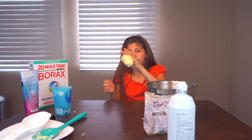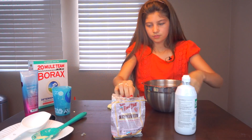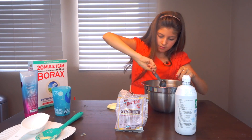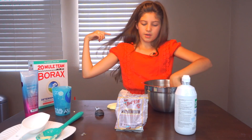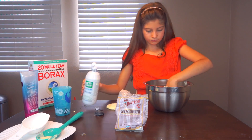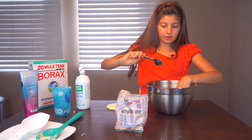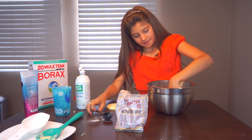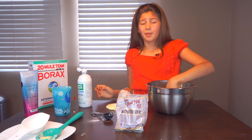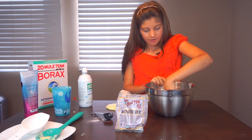Slime number one, done. Slime number two, okay. Our contact solution — and then we're going to put in a little bit of baking soda. Always start small, it's the best way to go. Then you're just going to mix it. This contact solution is my dad's and he'll kill me if he knows I took it. But you can get ones about half this size for about a buck at the 99 cent store. This one is the expensive kind because my dad actually uses it. Keep on mixing!